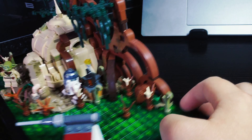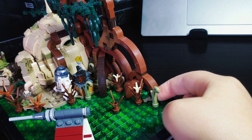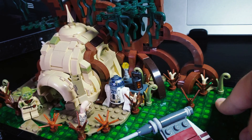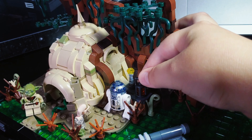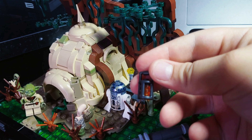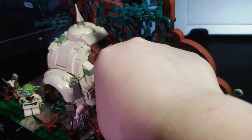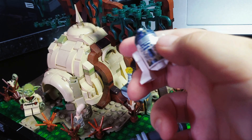I really like this part — even Grogu would like it — it's a frog right here, Grogu would absolutely love that. One special piece I really liked was this lamp piece over here. I've only ever seen it a couple of times but it looks really cool.